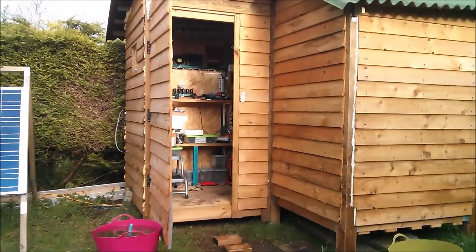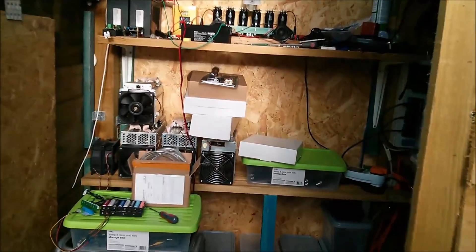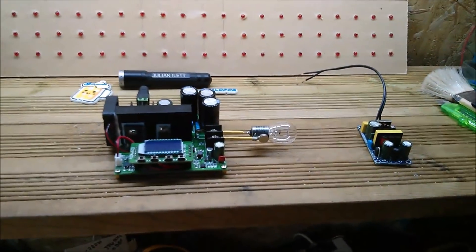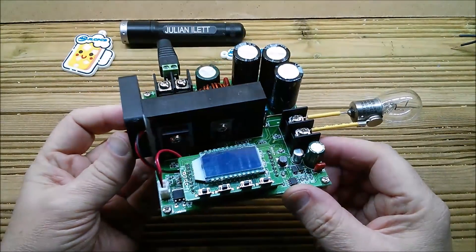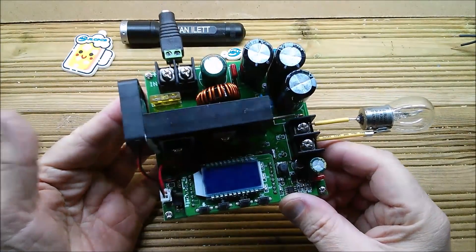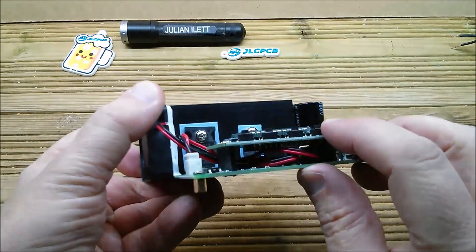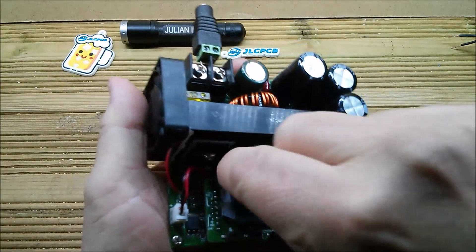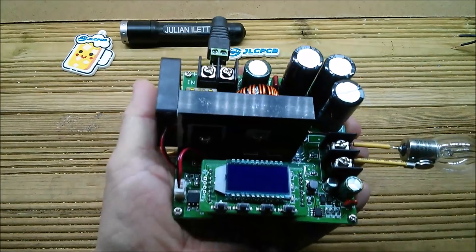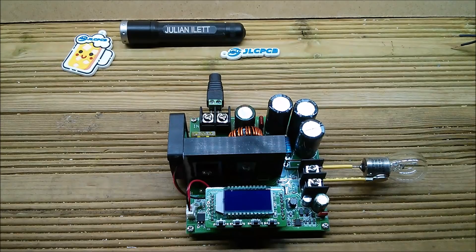Good afternoon, another video from the modular shed. Let's step inside and take a look at this new boost converter I've just purchased on eBay. This one doesn't have the LED display on the little plug-in board — it has an LCD. I'm going to peel off the little LCD sticker cover, power this up, and see what it looks like.